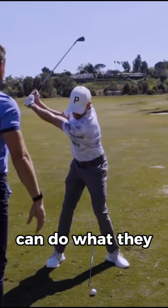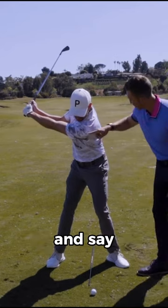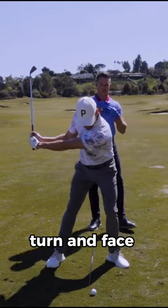Go ahead and go back. We know the legs can do what they need to do. So for this type of player, we really want to feel — I always put my hand here and say — take your shoulder and drive it into my hand. Now feel like your shoulder is going to take a left-hand turn and face me with your shoulders.